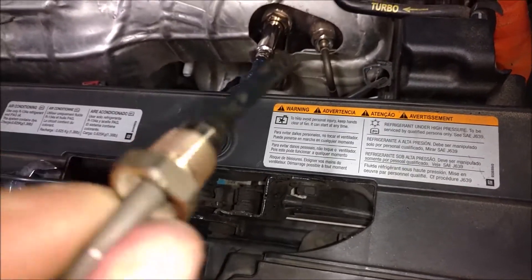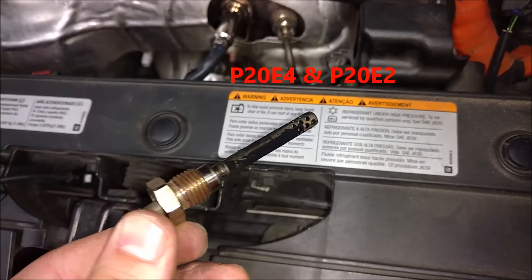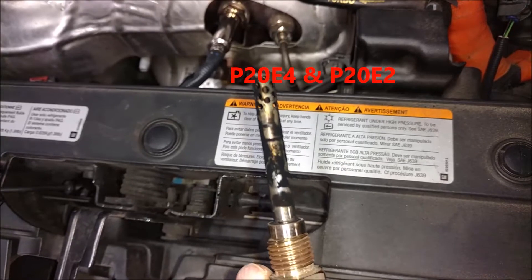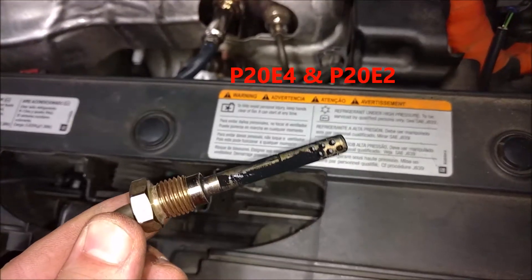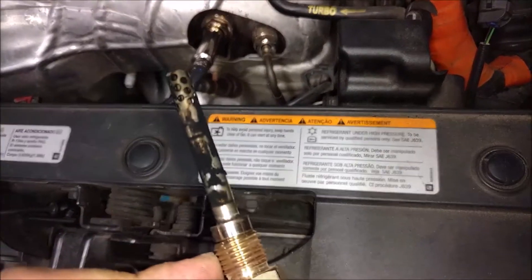I put it back in and my check engine light still stayed on — threw two codes. I don't know, I guess it's junk.